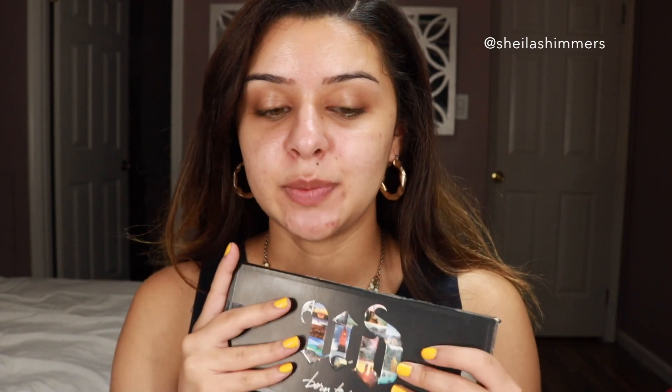Hey guys, it's Simmers, welcome back to my channel. Today we're going to be reviewing the Urban Decay Born to Run palette. This probably came out a while ago but I just got my hands on it because I saw it on sale about a month ago. I wasn't sure if I was going to like it, but now that I have it I am super in love. It's been one of the palettes that I use and just have with me whenever I travel.